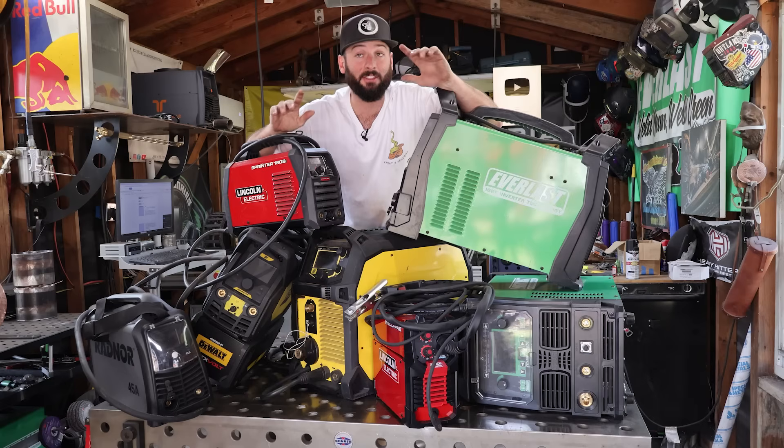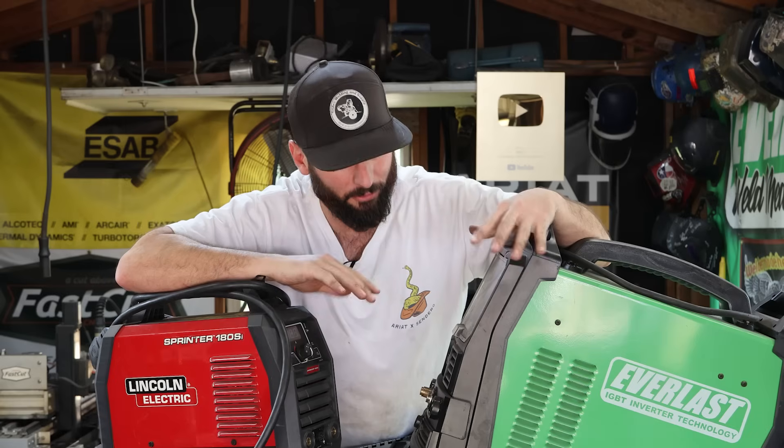I've bought plenty of welding machines over the years, and these are the five things I wish I knew before I bought a single one.